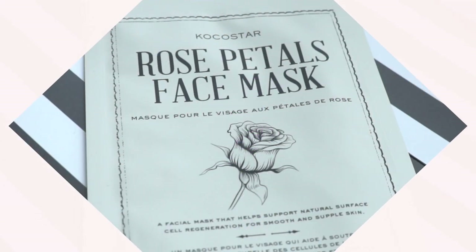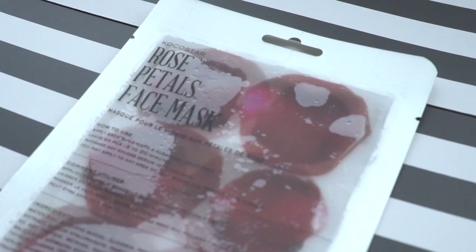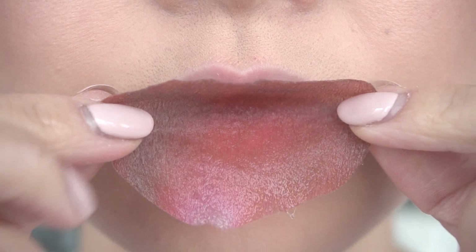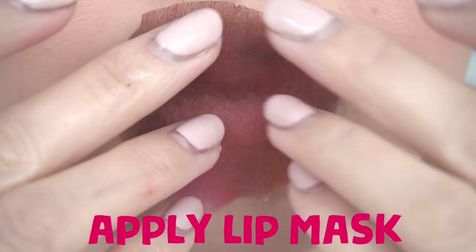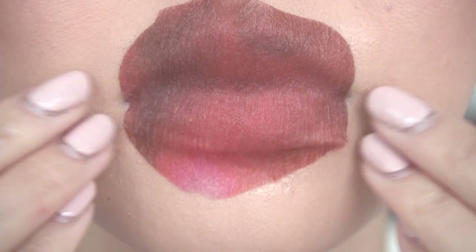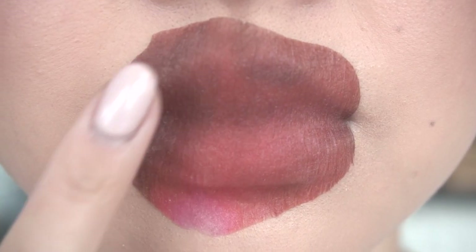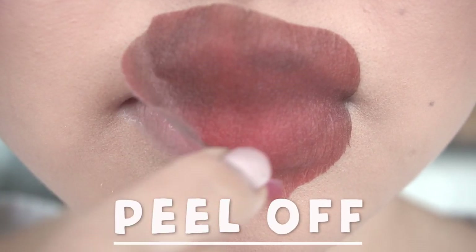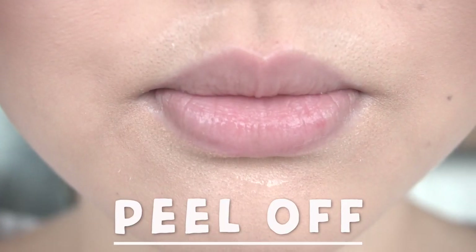The next hack is a life changer. I've been using the Coco Star rose petals face mask, but for the lips instead — they're actually the perfect size and shape for lips, and it's so hydrating. I just place it over my lips, make sure to pat it in, and let it sit for at least 20 minutes. Then I gently peel it off. Can you see how soft and supple my lips are just after this treatment? I'm absolutely in love with it.